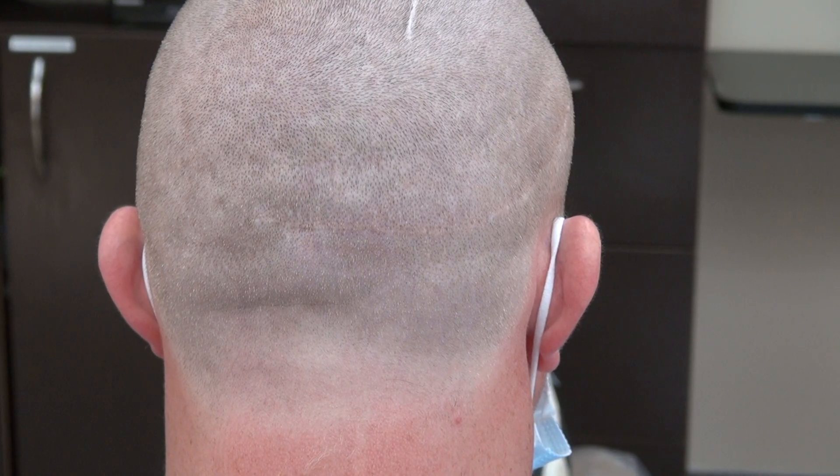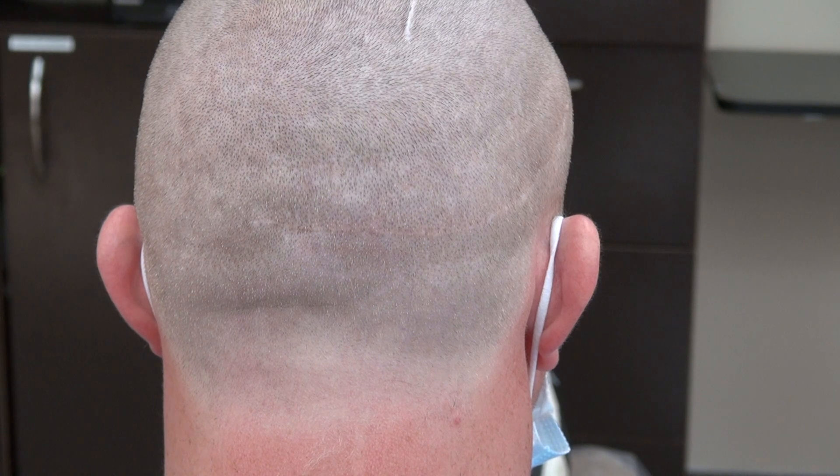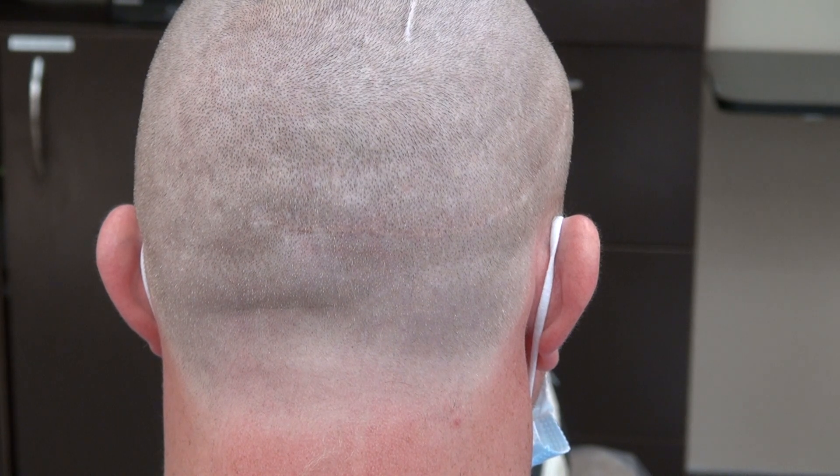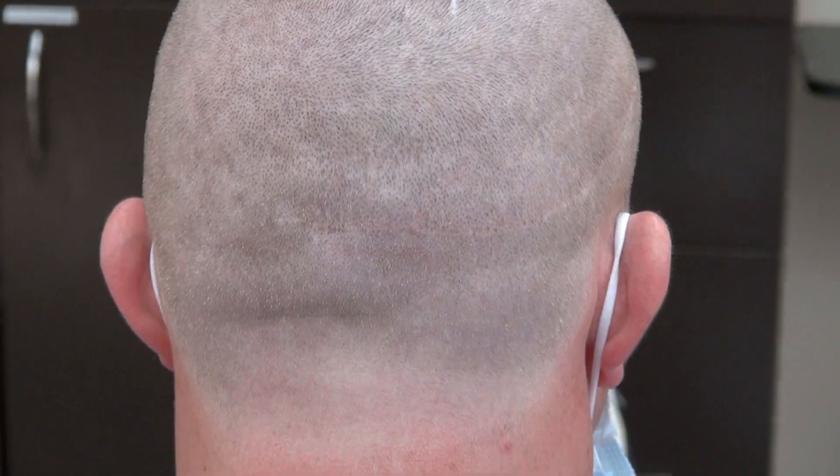This video is a demonstration of the FUT scar and the FUE scar at the same time. I try to present as many examples as I can so we can educate the audience.